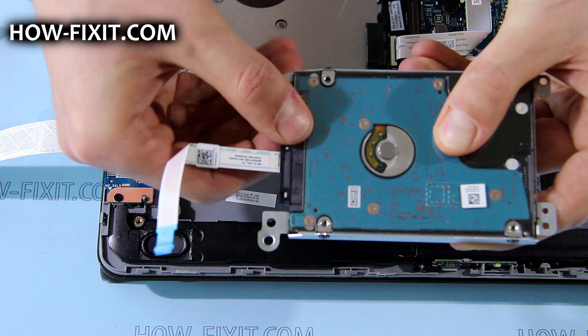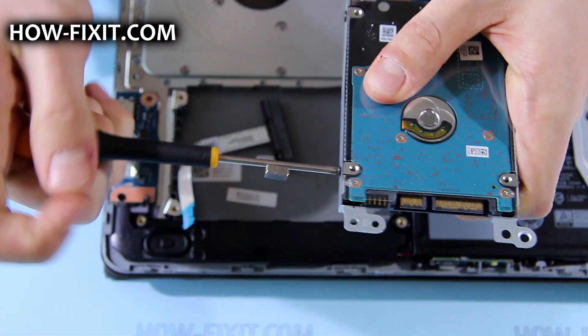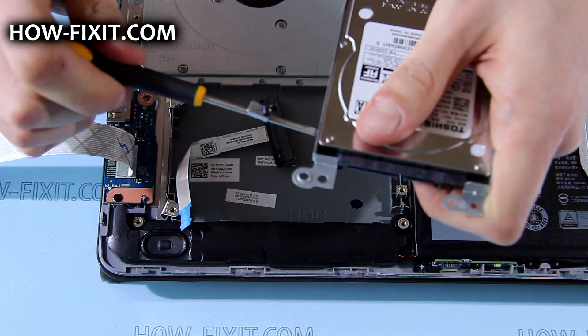Disconnect the interposer, then remove the screws that secure the HDD in the metal bracket.